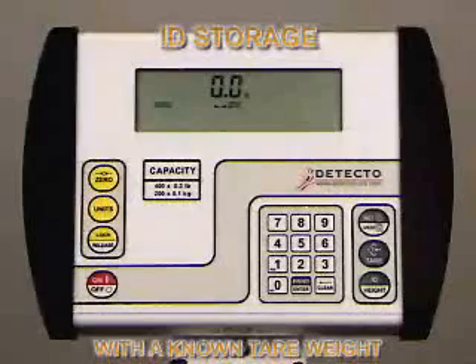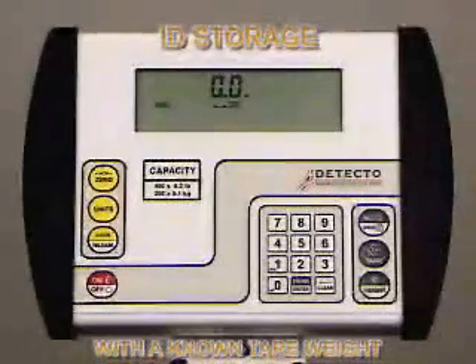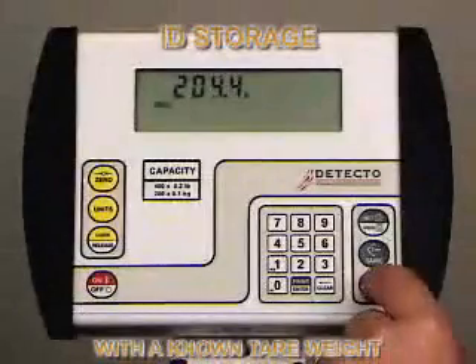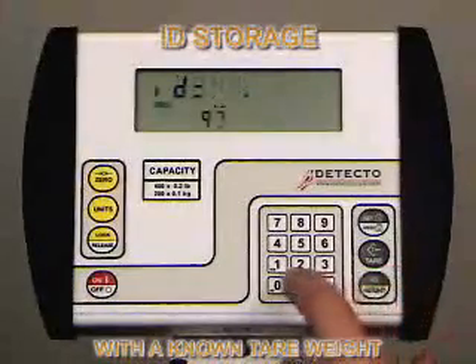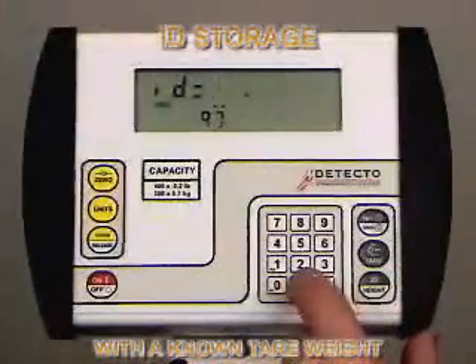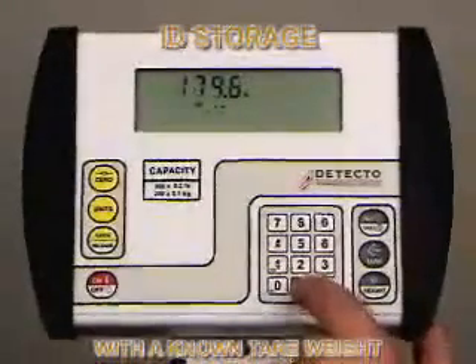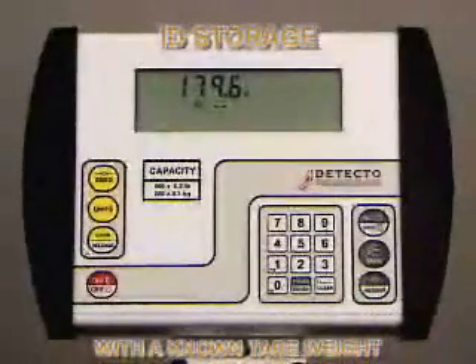Press the Gross key to return to normal weigh mode. To recall the ID while a patient is being weighed in their wheelchair or walker, press the ID Height key and the 758C will show the last ID entered. Pull up the value you want — in this case 97 — then push the Enter key. The indicator will go into Tear mode, displaying the stored value. If that is acceptable, press the Enter key. The indicator will go into Net mode.